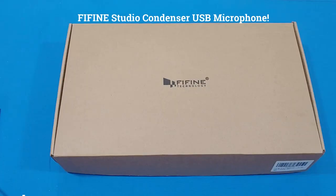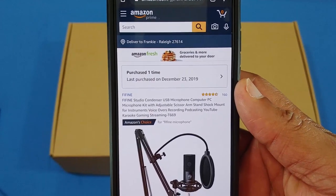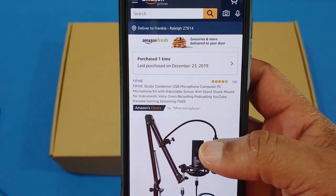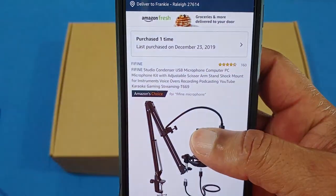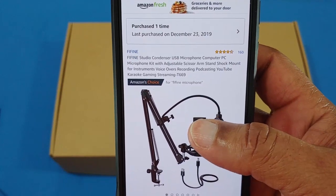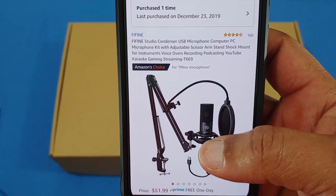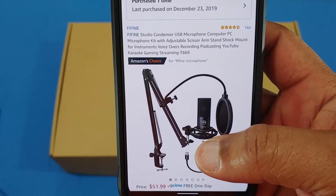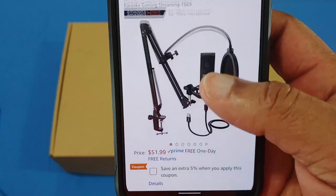Hey, what's up YouTube, this is LawmanFJ and we're going to take a quick look at the Fifine studio condenser USB microphone — computer PC microphone kit with adjustable scissor arm stand, shock mount, and accessories for recording voiceovers, podcasts, and YouTube videos.